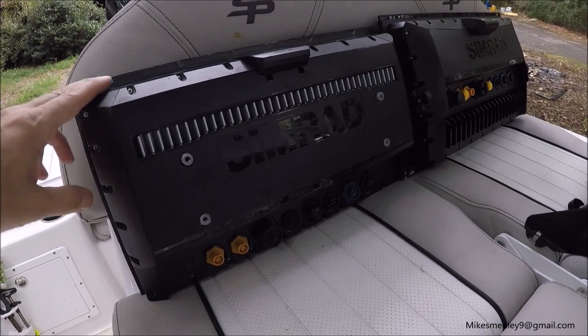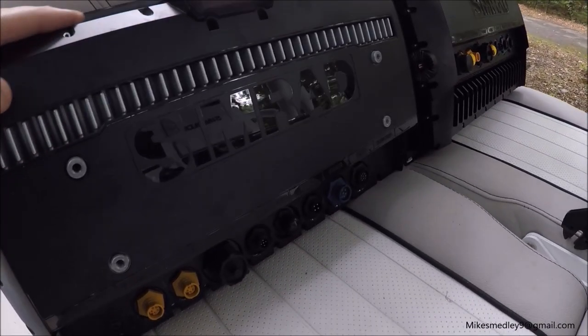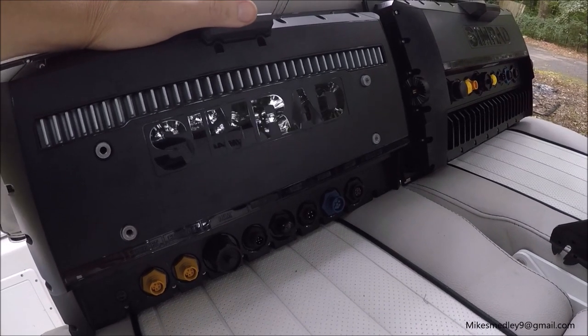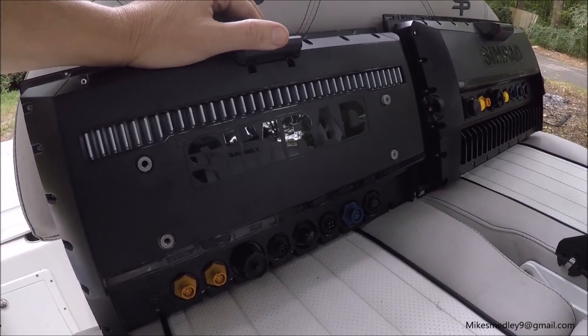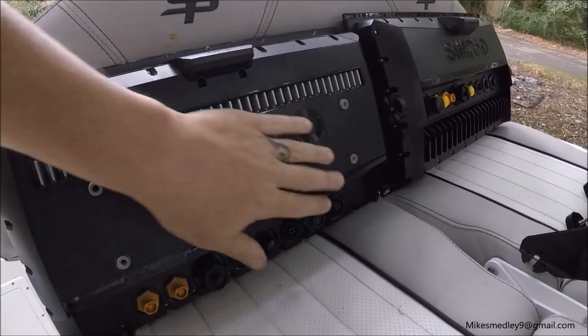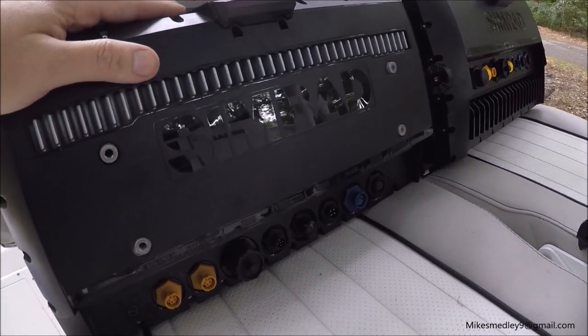Looking at the back of the displays — this is the Evo 2. You can see they use more of a flat-screen television mount here to mount it flat on a wall. That was a problem for people who did not want to flush mount it. I had to use a RAM mount; it wasn't quite right and I had to drill some holes to make it work.